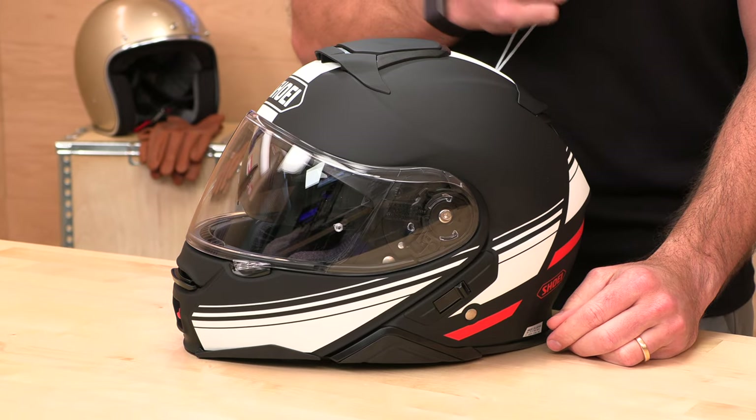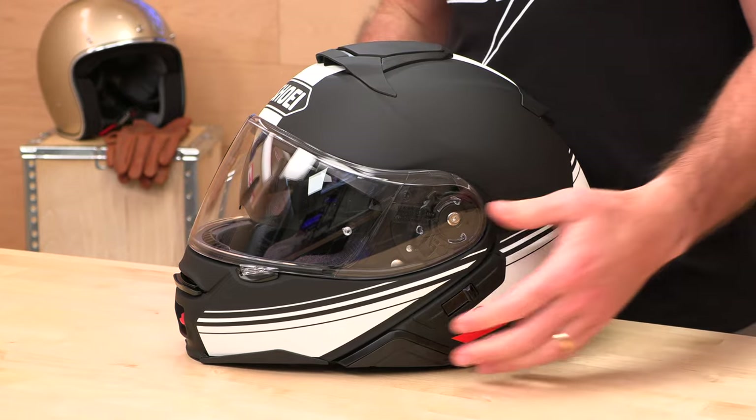Another compromise: you cannot get a Snell-certified modular helmet. They don't certify modular helmets as Snell, so you're only going to get the DOT standard. We'll talk more about safety in a little bit.